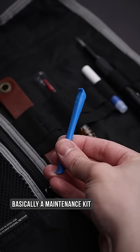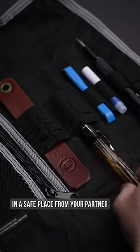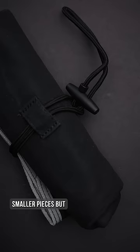Basically a maintenance kit for all your tools, whether to actually maintain them or to hide them away in a safe place from your partner. It includes stretchy loops of all sizes and a zippered pocket for smaller pieces.